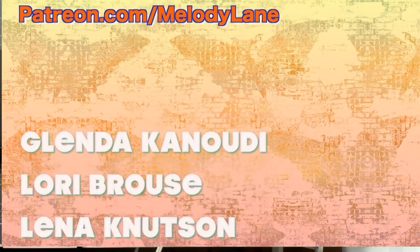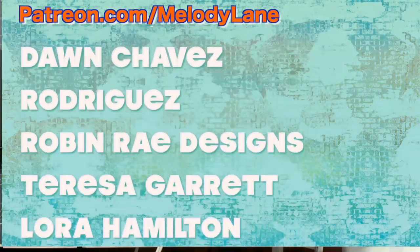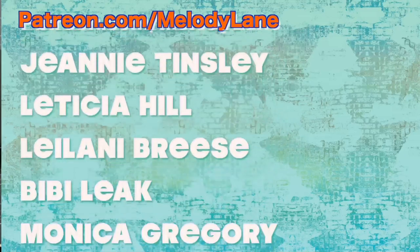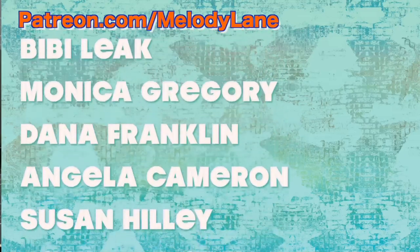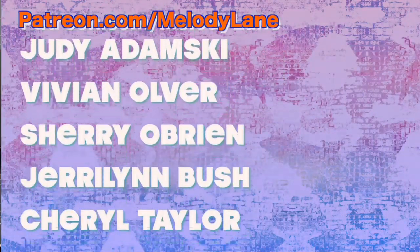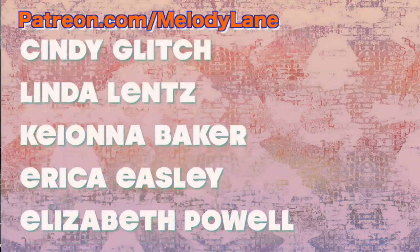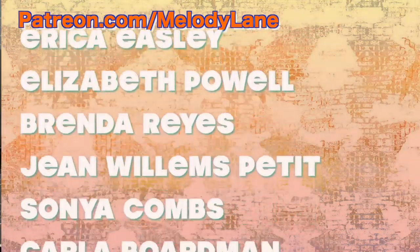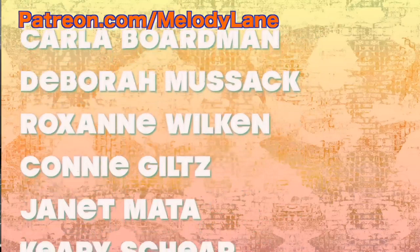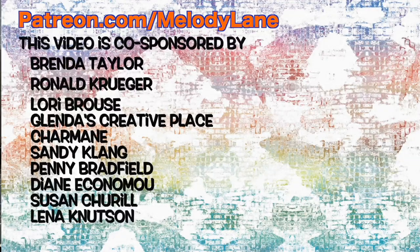Here's a shout out to a few of the people who support this channel on Patreon: Glenda, Laurie, Lena, Penny, Ron, Diane, Sandy, Dawn, Robin, Theresa, Laura, Jeannie, Leticia, Leilani, Bebe, Monica, Dana, Angela, Susan, Becky, Joanne, Tammy, Julia, Tammy, Judy, Vivian, Sherry, Jerry, Lynn, Sherilyn, Darlene, Terry, Ramona, Mary, Kelly, Cindy, Linda, Kiona, Erica, Elizabeth, Brenda, Jean, Sonia, Carla, Deborah, Roxanne, Connie, Janet, and Carrie. A huge thank you to my co-sponsors — you guys are awesome.